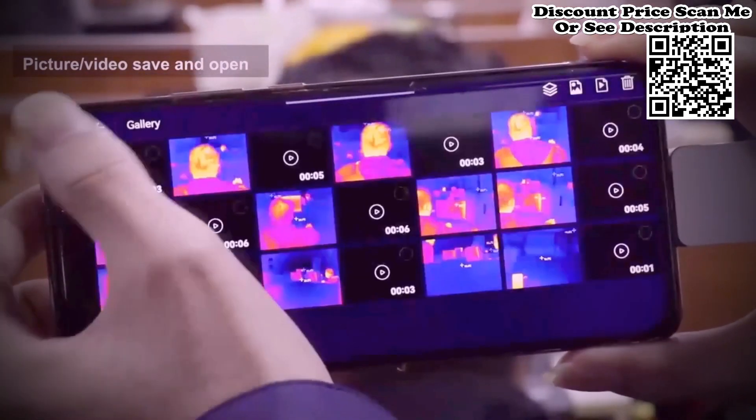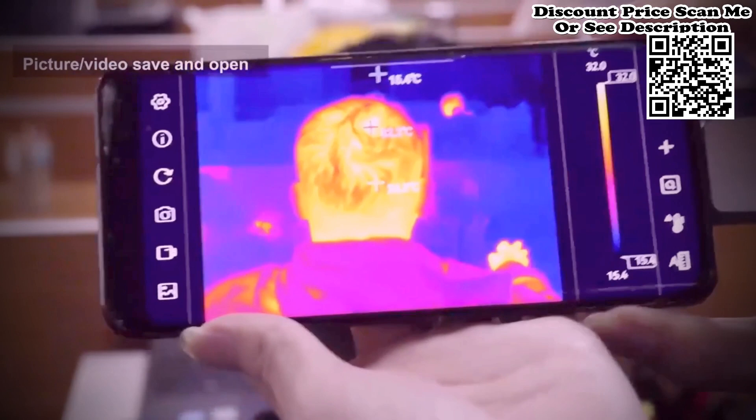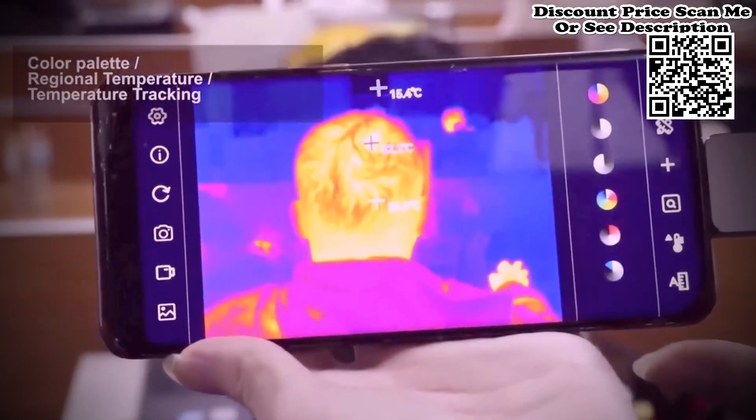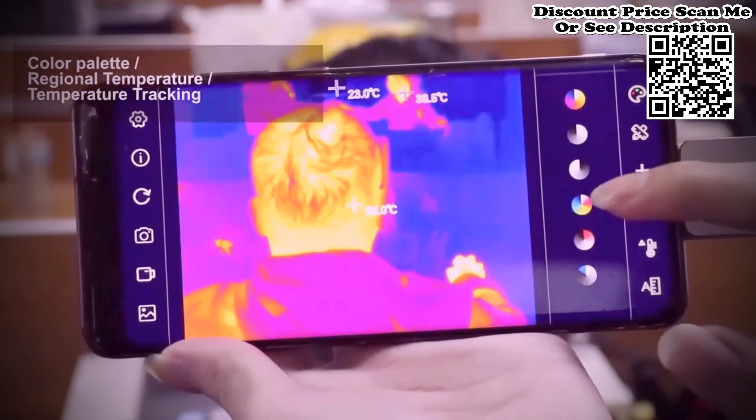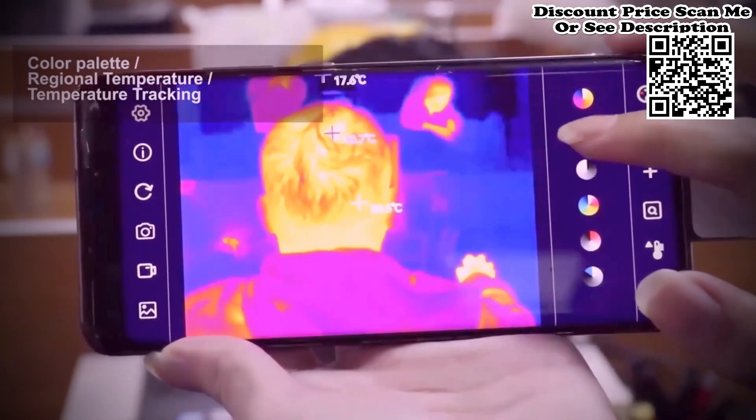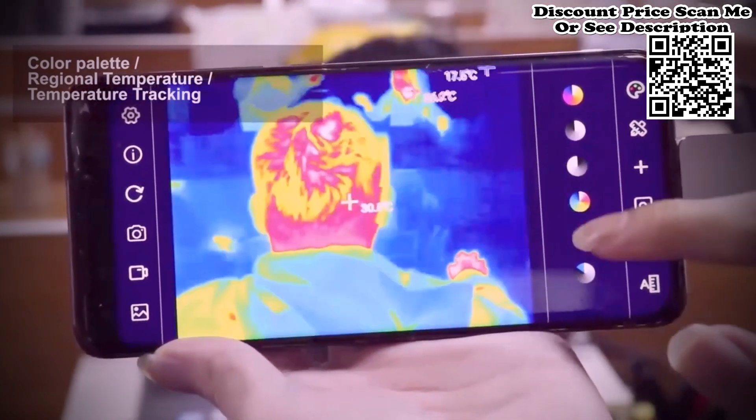It supports adding points, lines, and rectangular boxes for regional temperature measurement. With lines and rectangular boxes supporting high and low-temperature tracking and high-temperature alarm, it has an aluminum alloy shell which is firm and durable.